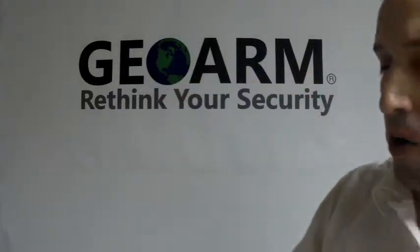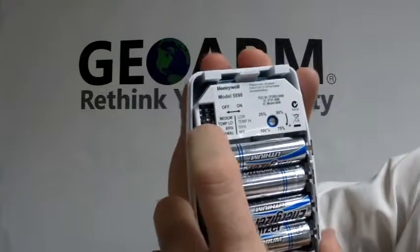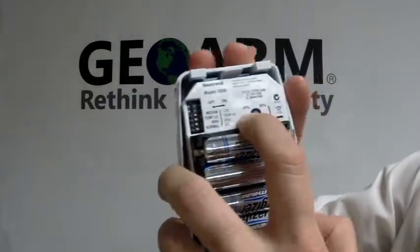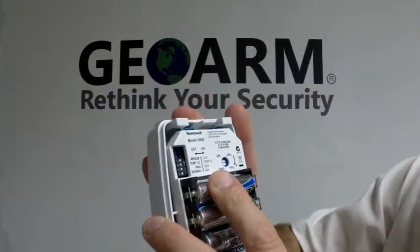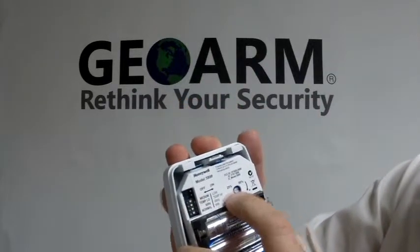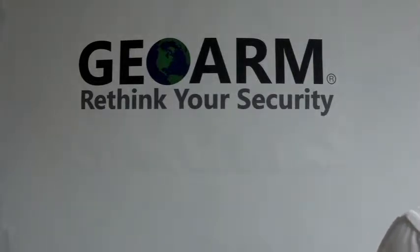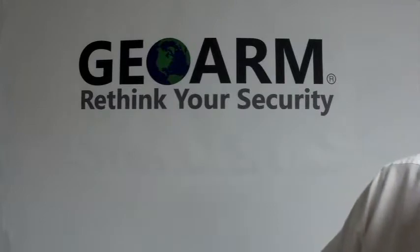Now, you're going to notice on here there's a bunch of DIP switches and there's a sensitivity setting, so you need to make sure whatever application you're using it for that you see in the manual what to set these to. Alright, so we're doing this for a motion sensor, so we're going to set it up as loop one and set our DIP switches accordingly.